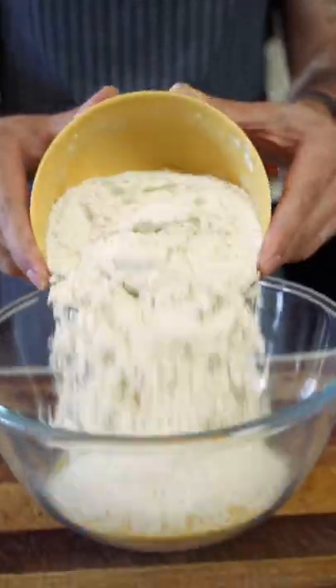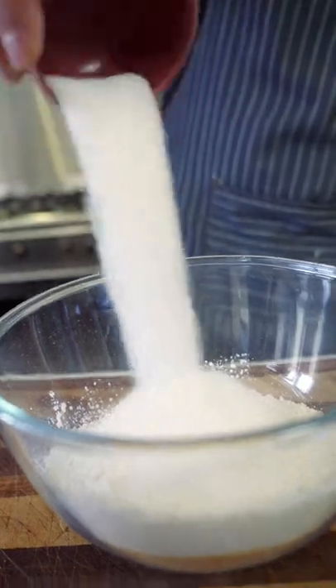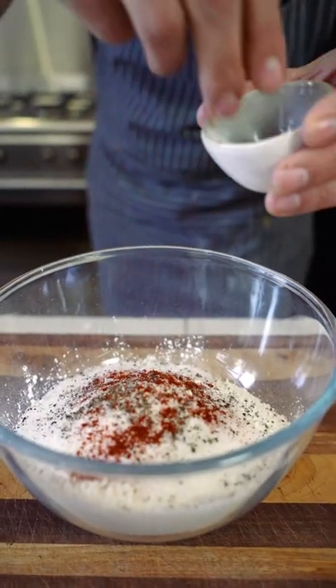Let's start by making our batter. Polenta, some flour, bicarbonate of soda and baking powder, sugar, salt, pepper and some smoky paprika. A little parmesan.